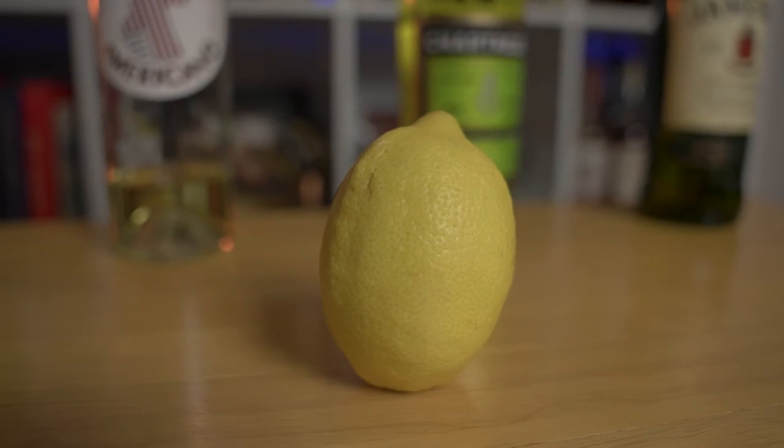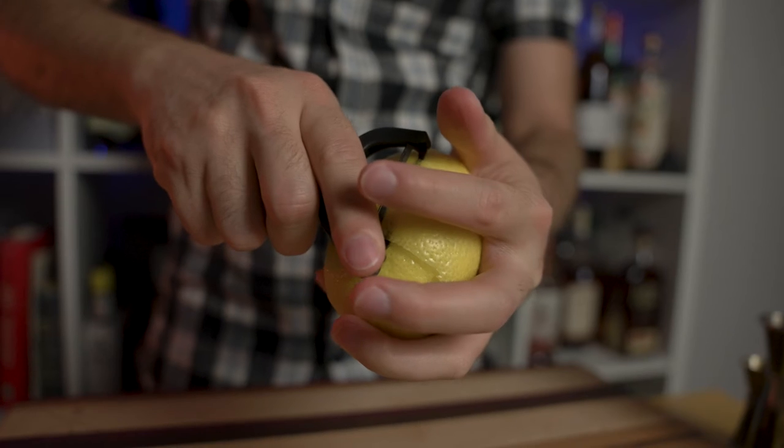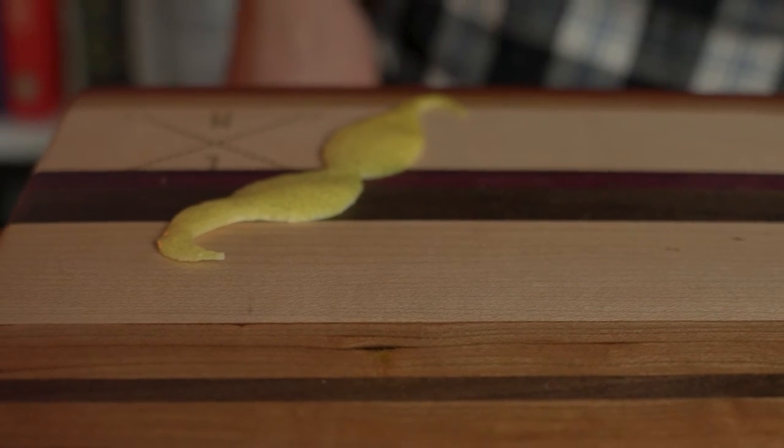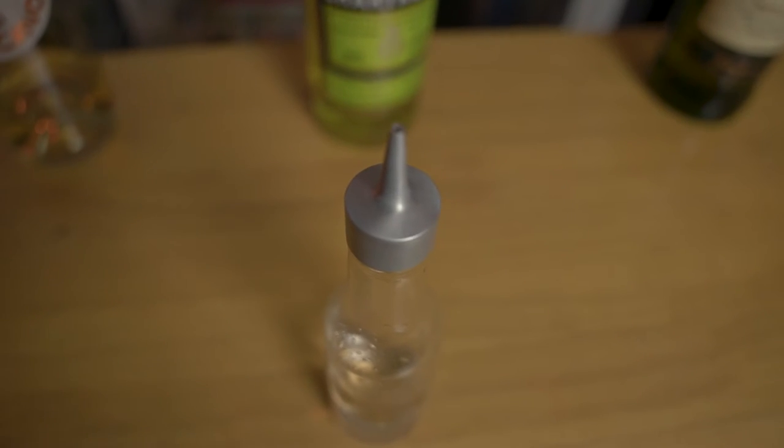As for the vermouth, I'm using Cokie Americano. You'll also need the peel and juice of a lemon. Before juicing the lemon, make sure you peel a long swab of lemon and shape it as your favorite mustache. And finally, some saline solution — you can make your own by mixing water with a bit of salt.